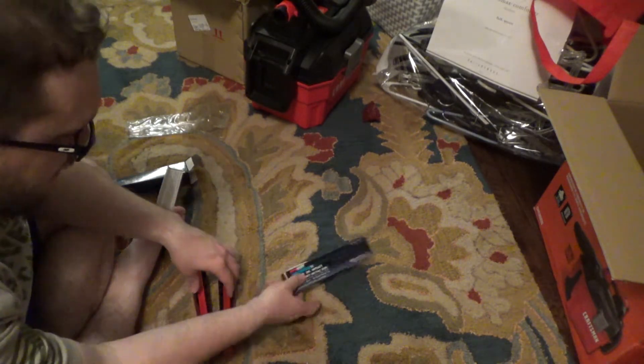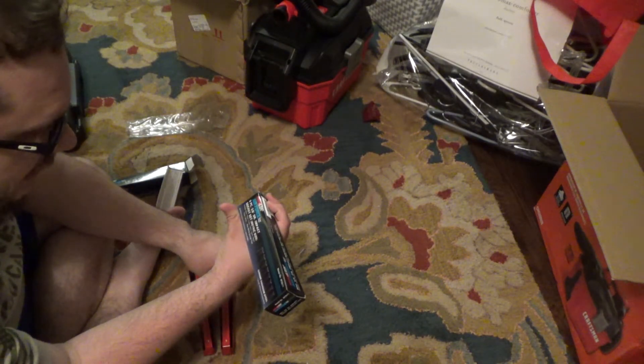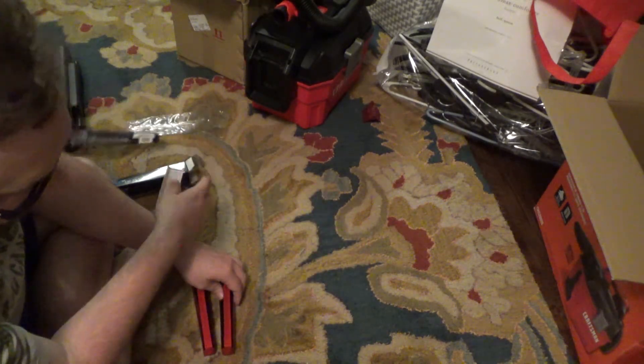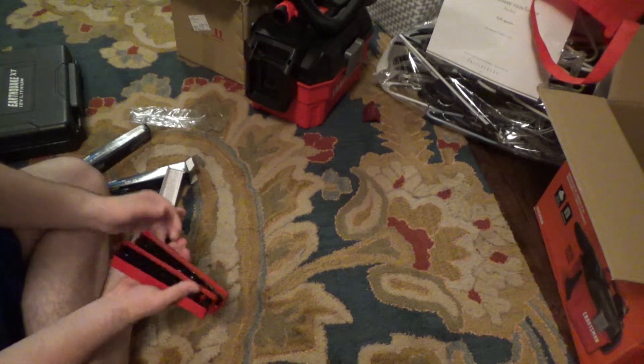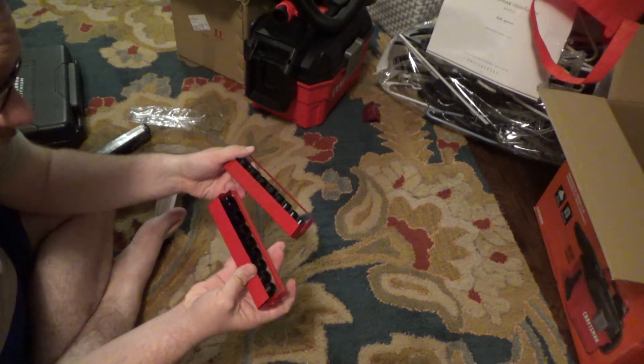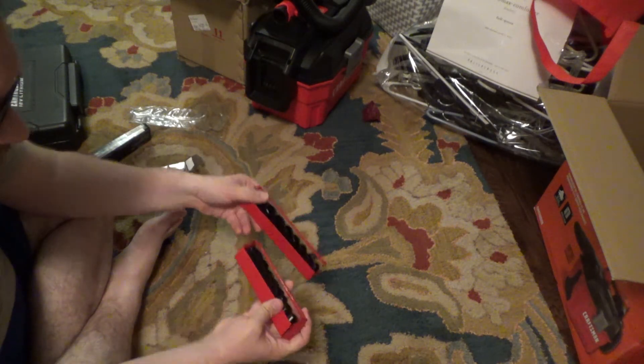On the metric, sizes are 8, 10, 11, 12, 13, 14, 17, and 19 — so you got skip sizes with them. We're going to give these a try. It might have been a silly purchase, but you never know. It might be fun.